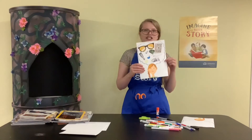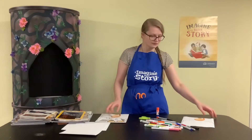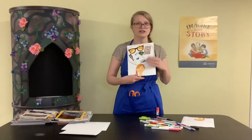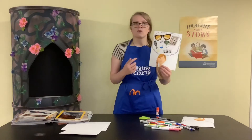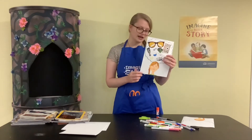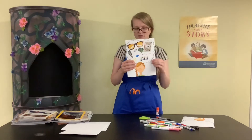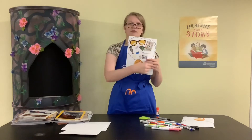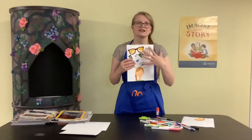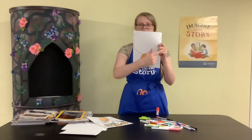The craft we're making today is this fun little imagination thinking brain picture. The first thing you're going to do is draw your head on the bottom of the piece of paper — or if you want, you could get a picture of yourself, cut it out, and glue it on the bottom. Then you're going to draw a big cloud shape above your head, and that's going to be what your brain is thinking.